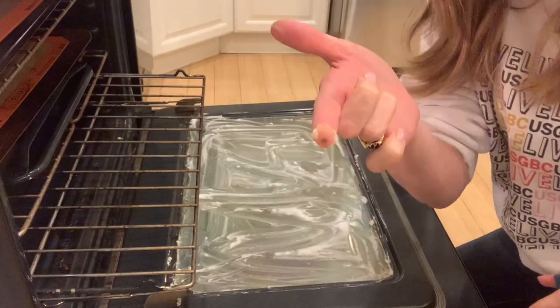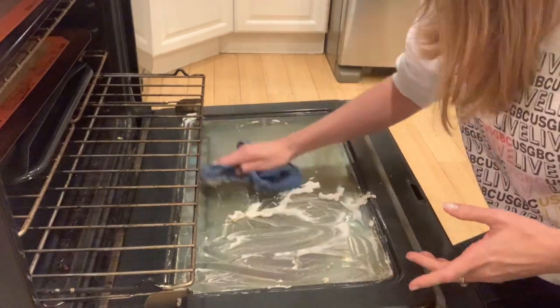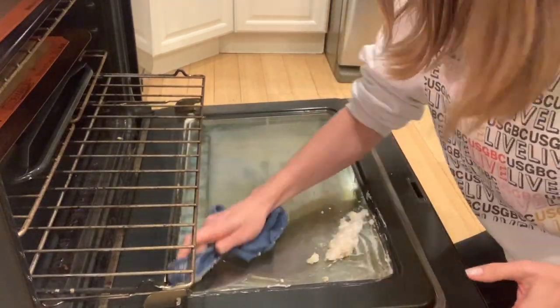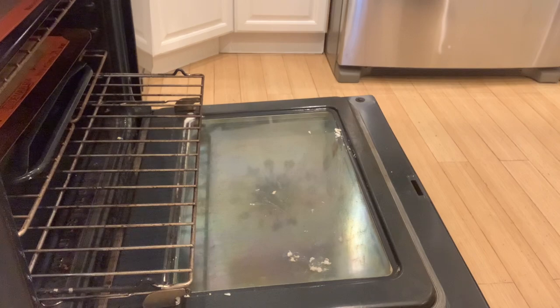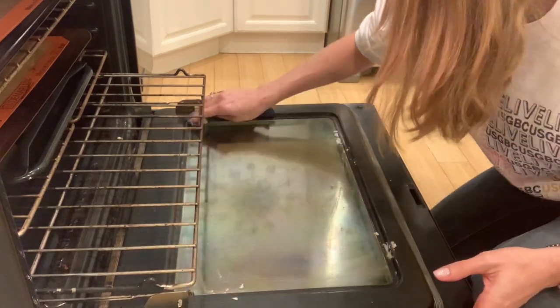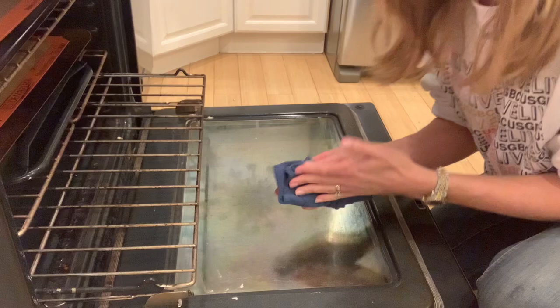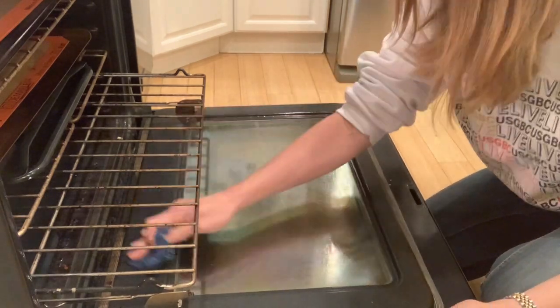After using the pumice stone, I found I actually have a better hack that works better and is easier. You paint on a mixture of half baking soda and half water, let it sit for about an hour, putting it all over your glass. When you're cleaning your kitchen, paint it on and let it sit. When you're done cleaning, go back and wipe it off with a cloth. This totally gets all of the grime and grease off. Verdict: the pumice stone works, but the baking soda hack is way better.